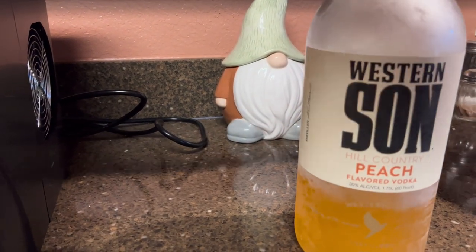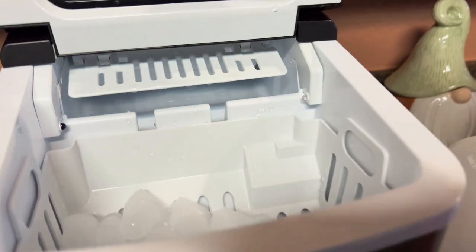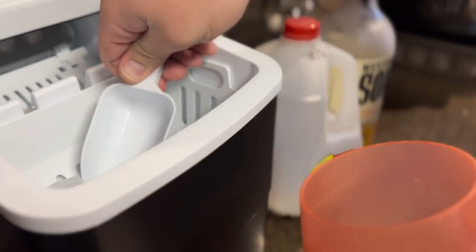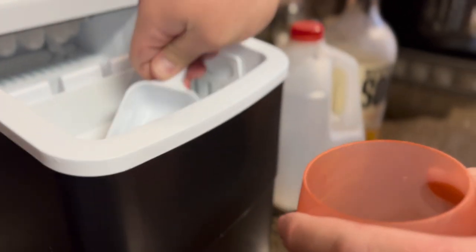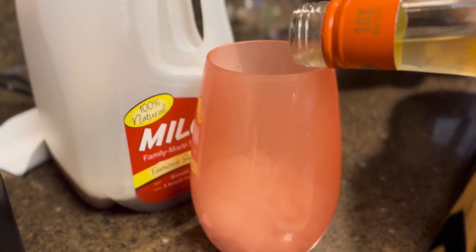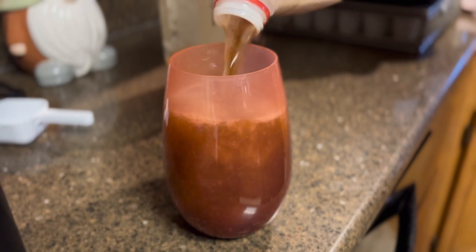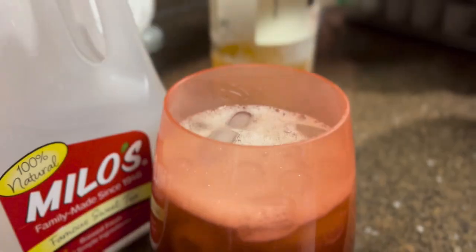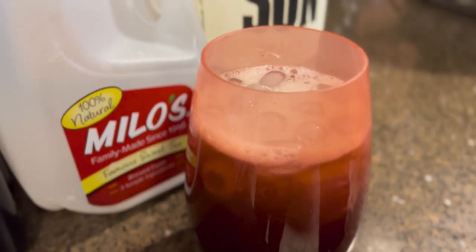We made a lovely drink with it. This Western Son Peach Flavored Vodka is amazing for summertime, along with some Milo's Famous Sweet Tea — super easy for people like me who don't know how to make cocktails very well. Fill your glass with ice about a third to halfway, then add about two ounces of the peach vodka — heavy or light pour however you like — then top off with Milo's Sweet Tea. It was delicious, but very deadly because you don't taste the vodka at all. You just taste peachy sweet tea. The ice lasts a long time and doesn't get super melty. Best ice maker I've ever had.